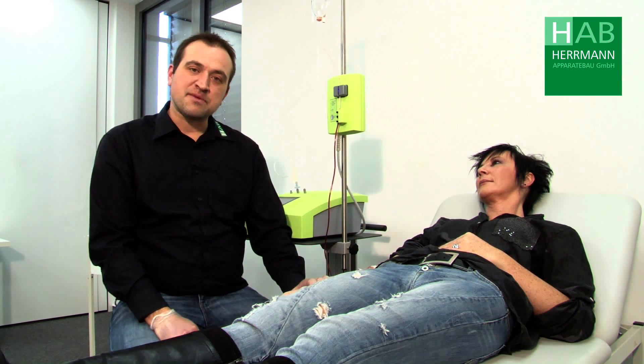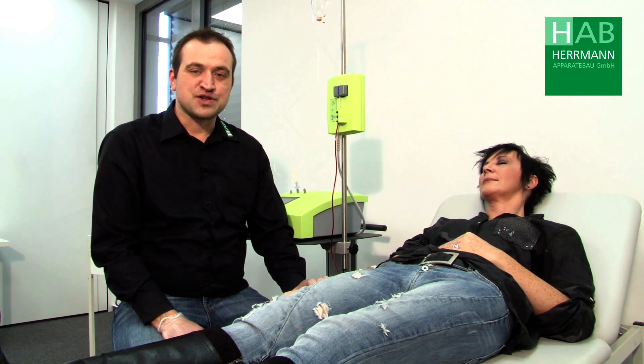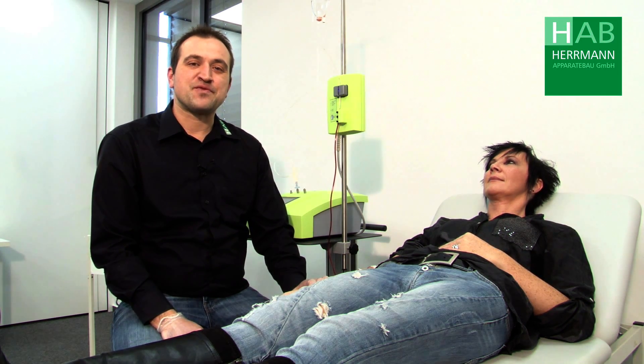Thank you for your attention. If you should have any questions, we are happy to help you at any time.